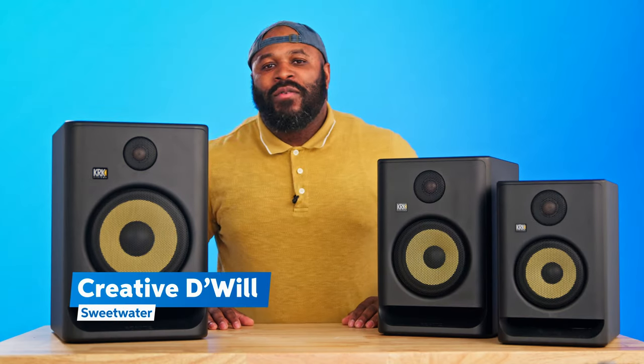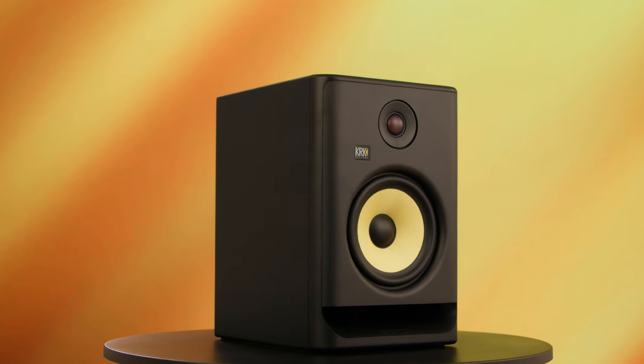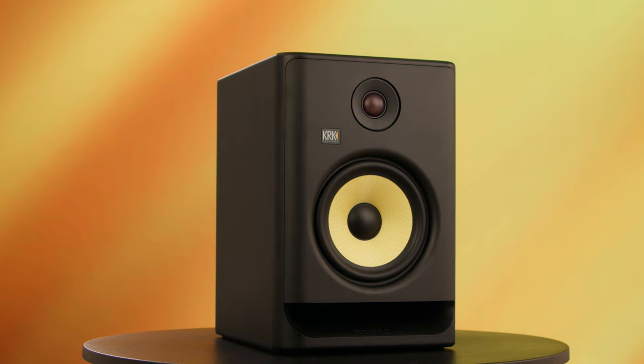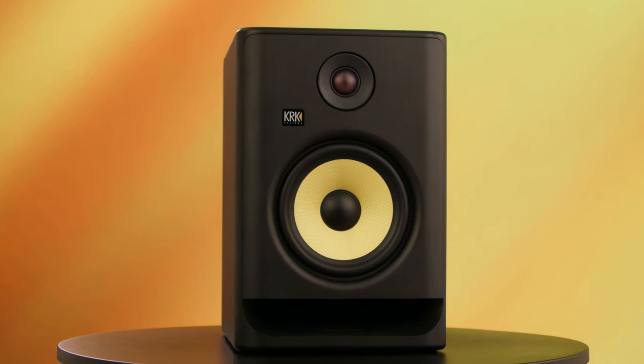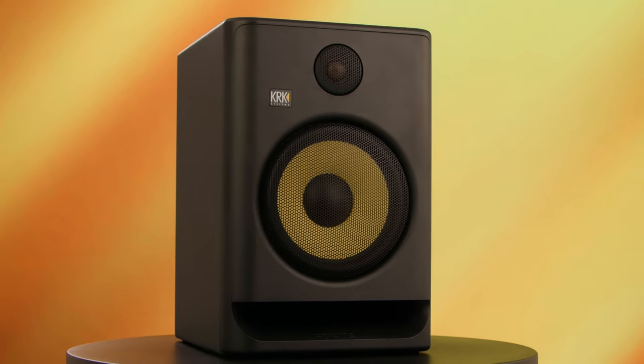Hey, what's happening you guys — Credit D. Will here from Sweetwater. Welcome to the channel and thank you all for tuning in. Today we're going to be taking a look at the brand new KRK Rokit Generation 5 Studio Monitors. KRK Systems have added some great features to this already iconic lineup, and today we're going to dive in and take a look at some of these features and see what all these bad boys have to offer.